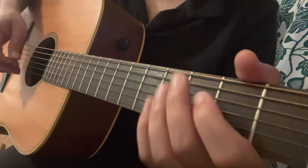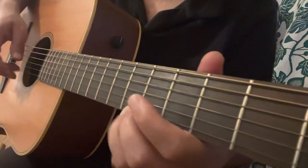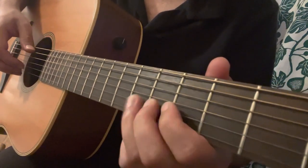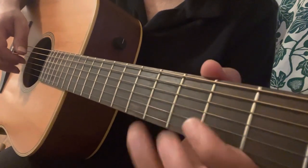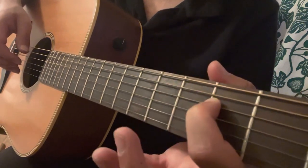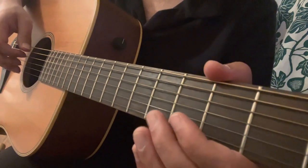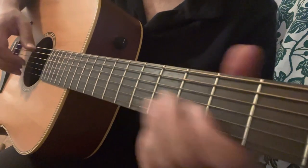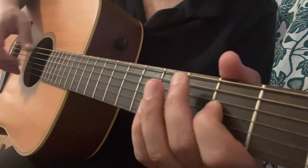Or you can improvise in the scale. The scale will be 5-3-0 on E, 5-3-0 on B, on G it will be 4-2-0, then you go to the 2nd fret of the D, then open D, and you end it with bass. That is the scale.